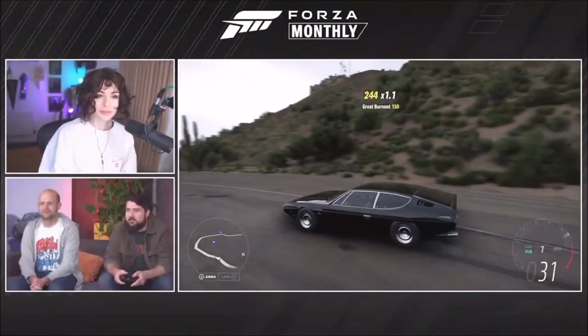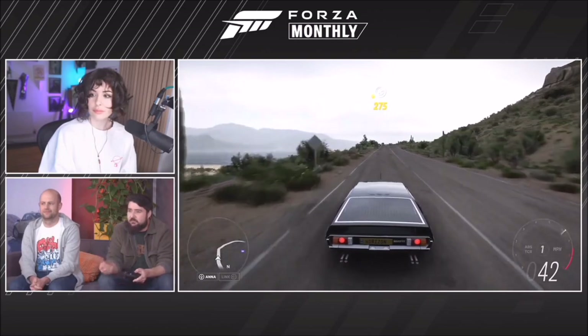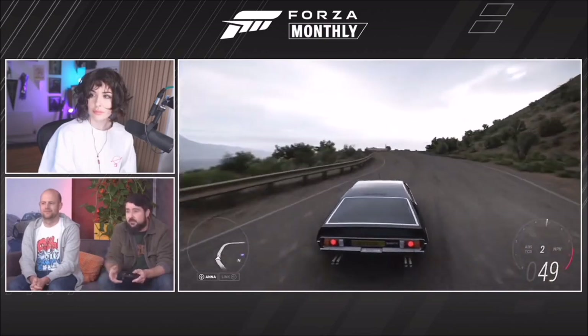We're still in Italy but moving to Lamborghini next. This is the Lamborghini Espada — specifically the Series 3 version, which is the last one. They only made 450 of these, so when we talk about rare cars with limited runs of modern Ferraris or McLarens normally being 500 cars, they only actually made 450 of these. It's a very rare car.